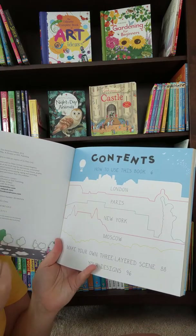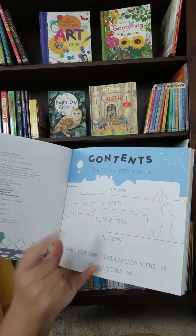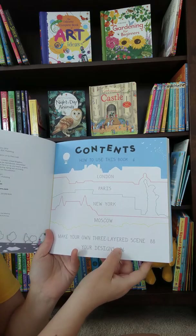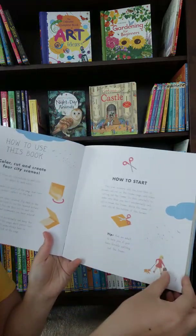So we'll just dive right in. In this book it'll show you how to use it, which is pretty easy. Your cities will be London, Paris, New York, and Moscow. They also have a place in the back where you can make your own three-layered scene.